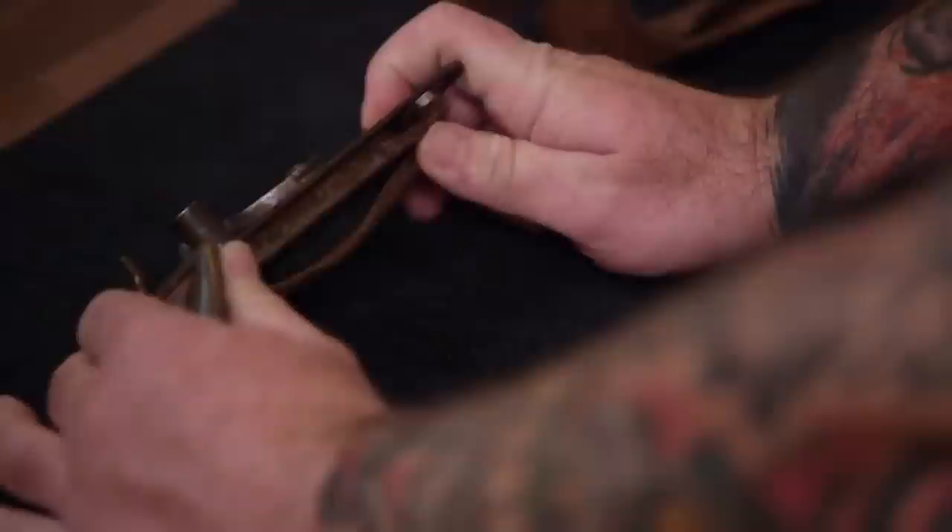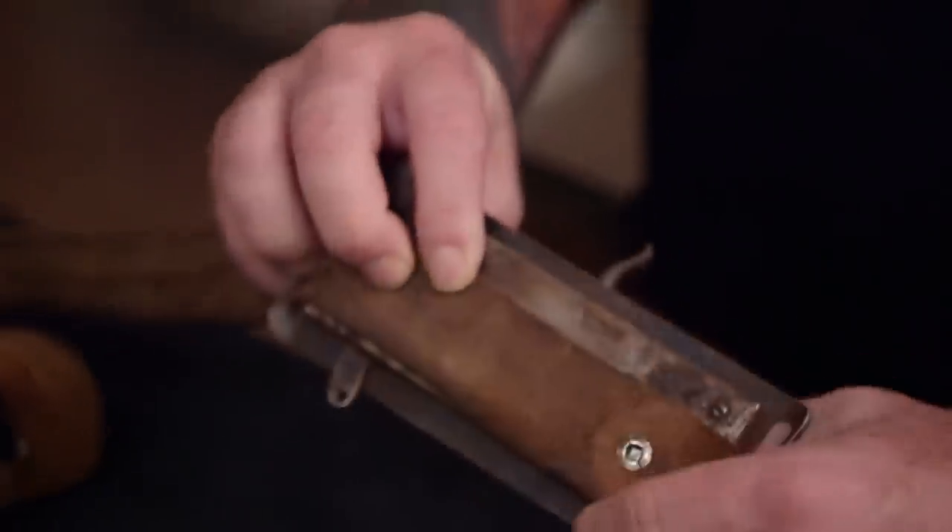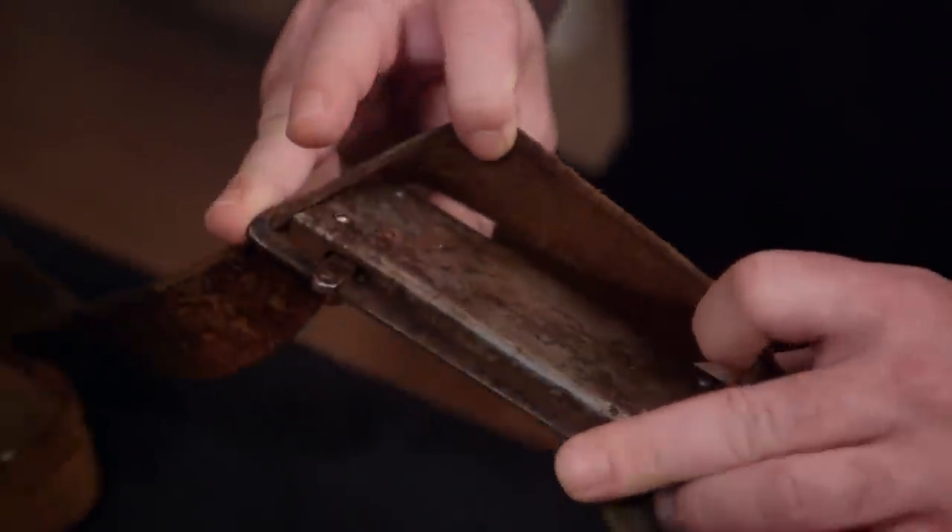I imagine there's no markings on it — am I wrong? I have not seen any type of marking on it. Yeah, and that's because the guy making this wouldn't really want to advertise it. He's the sneaky guy making these kind of guns.